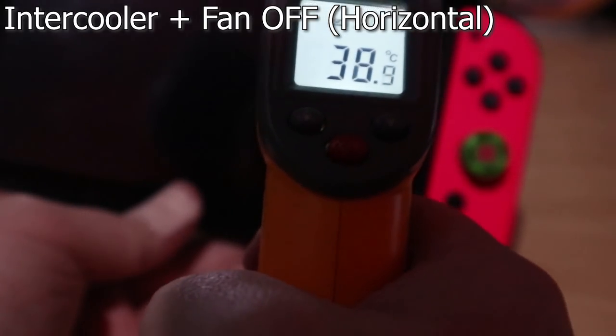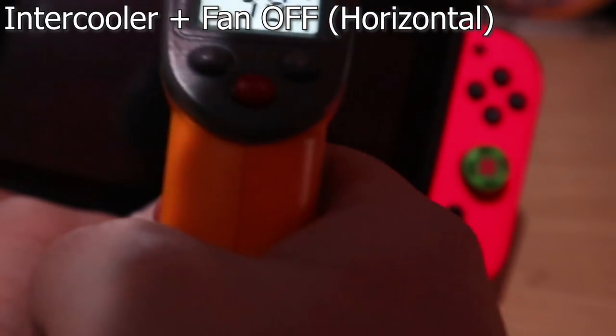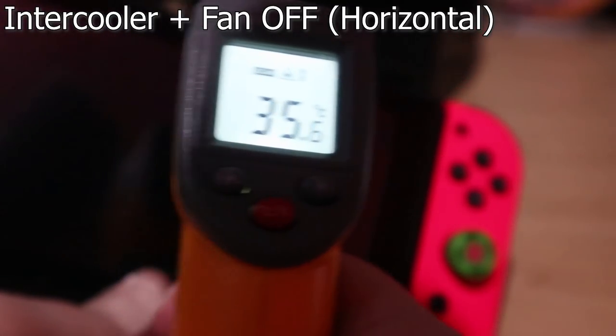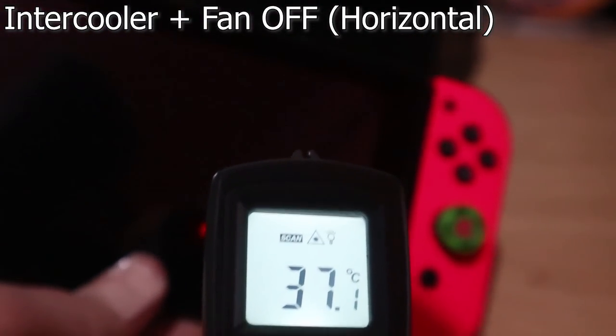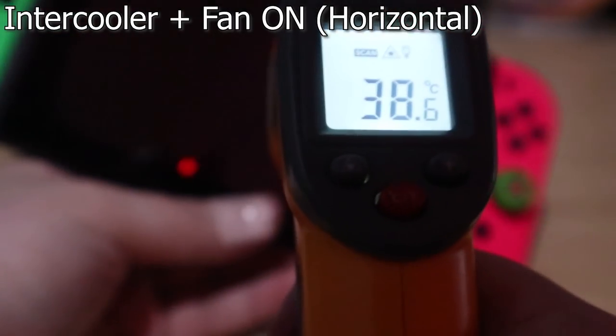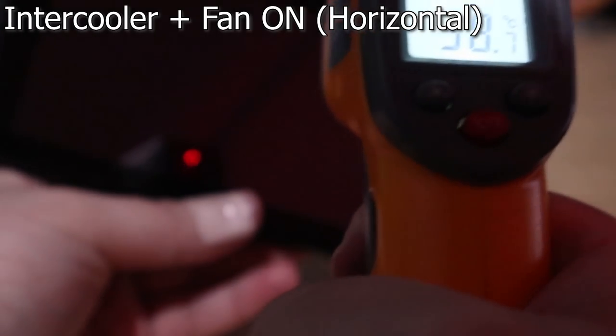Not only was there essentially no difference between having the fan on or off, but even with the fan on, the Switch was slightly hotter after spending the 20 minutes in the horizontal orientation than it was just without the intercooler attached — though we are talking about a degree at most, so I don't think it's anything to worry about.